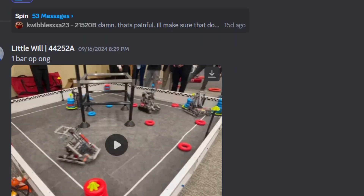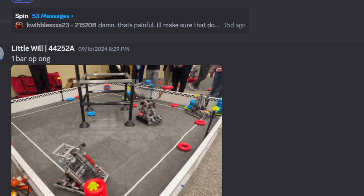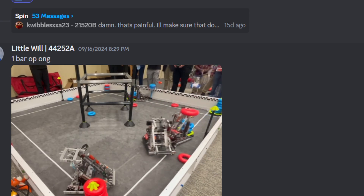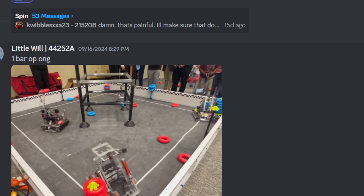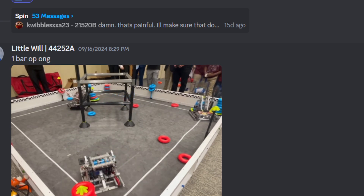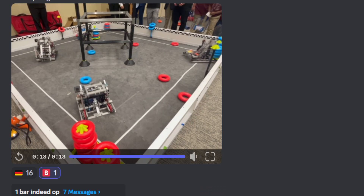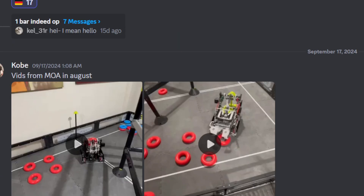One bar OP? One bar — more like one bar bad. But let's see. Getting played defense on, goes around, finds an opening, and puts that ring on. Maybe one bar OP — this is a decent one bar. I'm going to give it a B tier because I haven't seen many one bars. It's getting a Germany tier — it's coming from me as well. Germany tier.